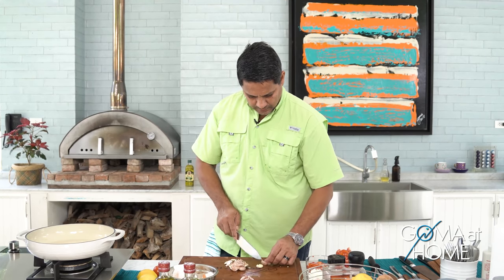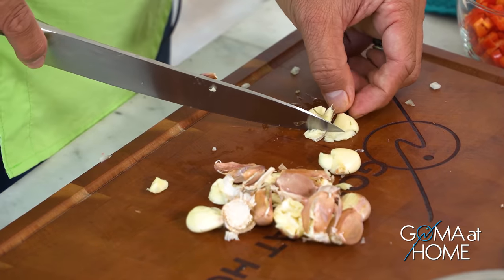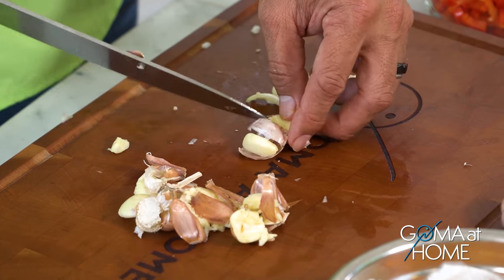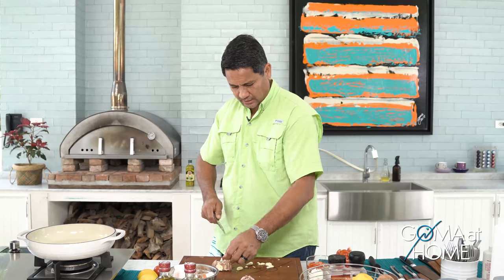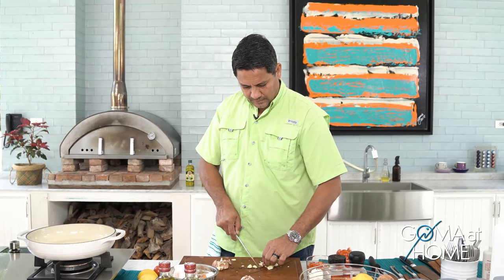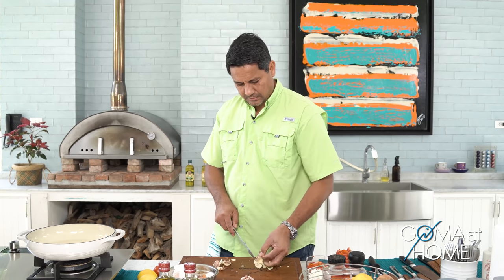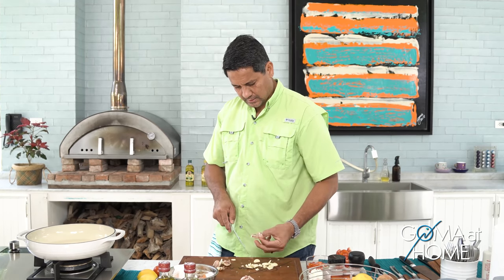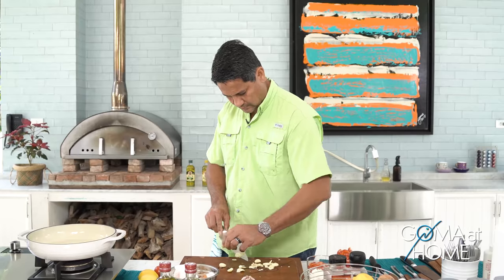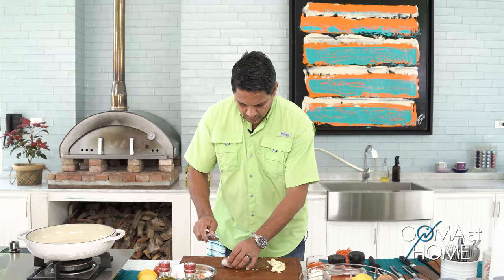Once you crush your garlic, it's easy to remove the skin. There are different ways to peel garlic — you can shake it inside a jar, or you can crush it first and then peel it off easily. I want more garlic — I really like a lot of garlic.